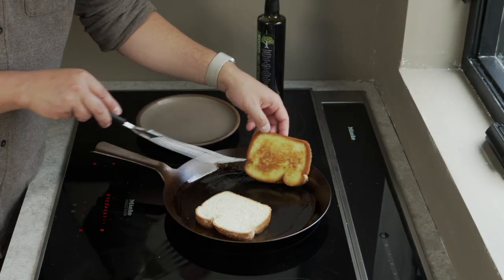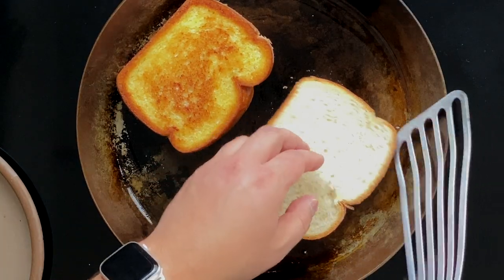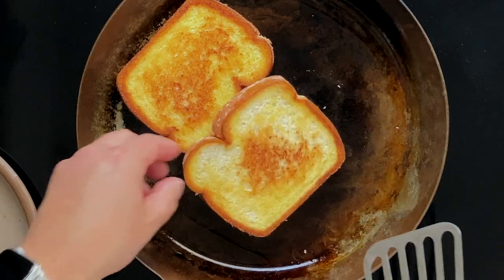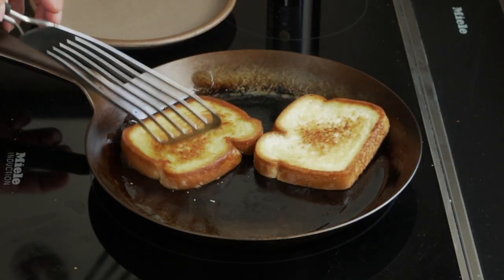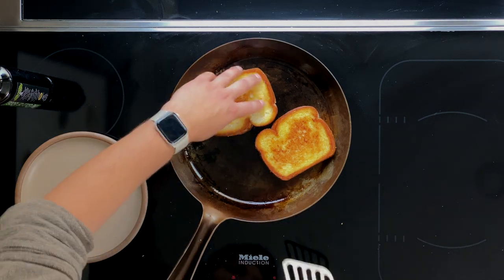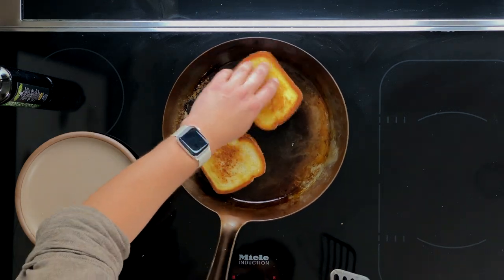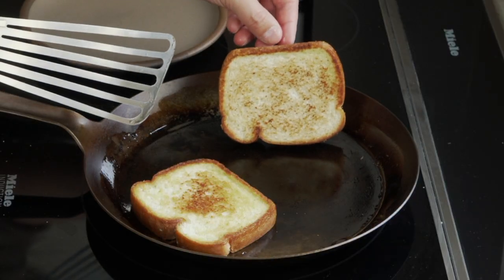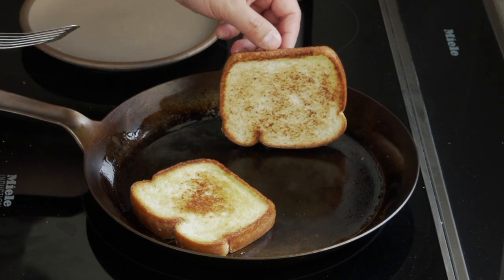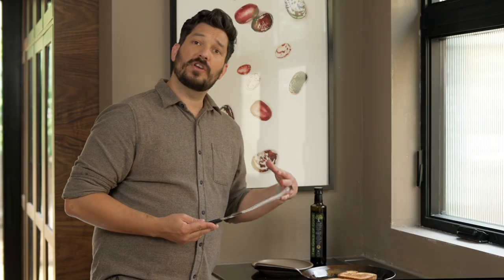It's been about two minutes — just checking to see how they look, and they look awesome. When it has that deep golden brown is when you want to flip your toast. After I flip it, I usually like to move it around in the pan to catch any olive oil that might be around the outsides, just to make sure that the bread is relatively evenly coated. Give it another one to two minutes on the second side. If your second side is getting a little bit more of this brown texture instead of the fried texture, you can always add a little bit more olive oil to the pan.